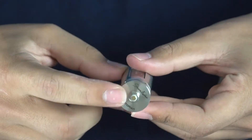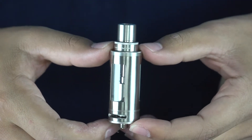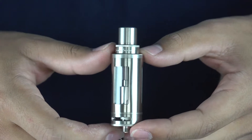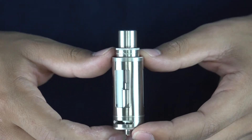So the Steam Engine is a 510 threaded tank. It's made out of high quality stainless steel and glass and has a six milliliter tank capacity. All the coils are fitted with Japanese organic cotton and you can find the replacement coils on our website.